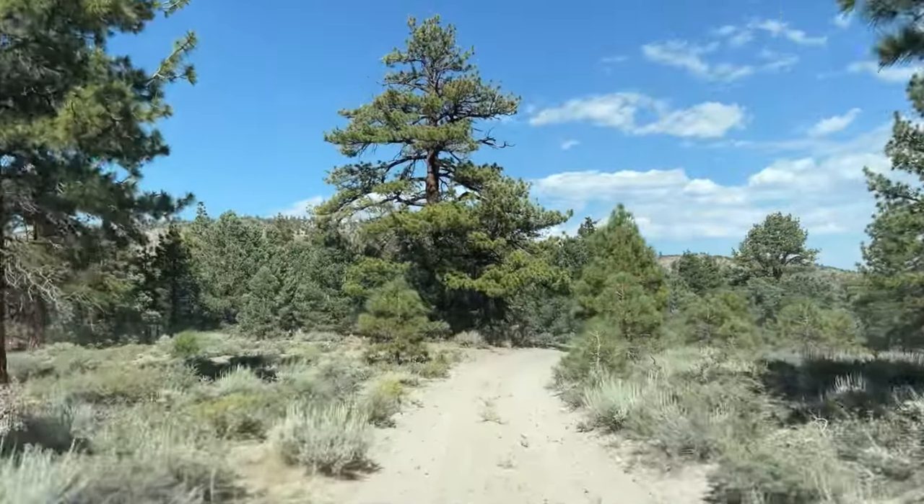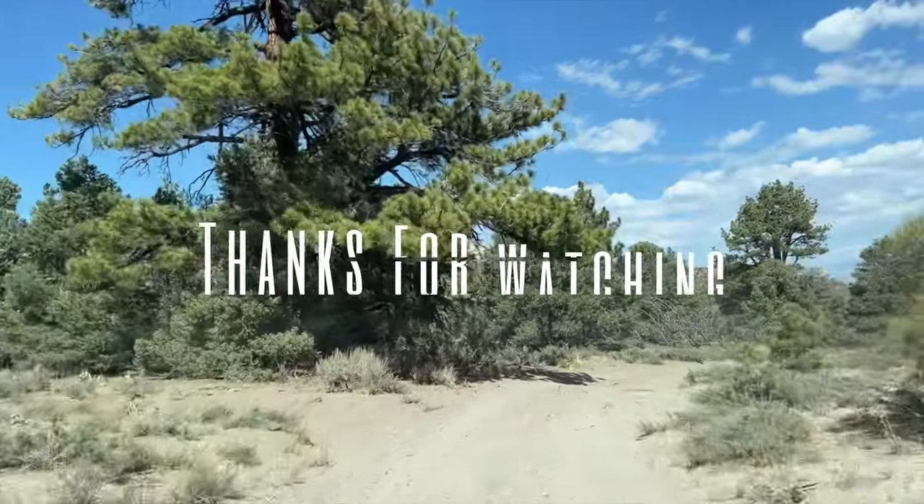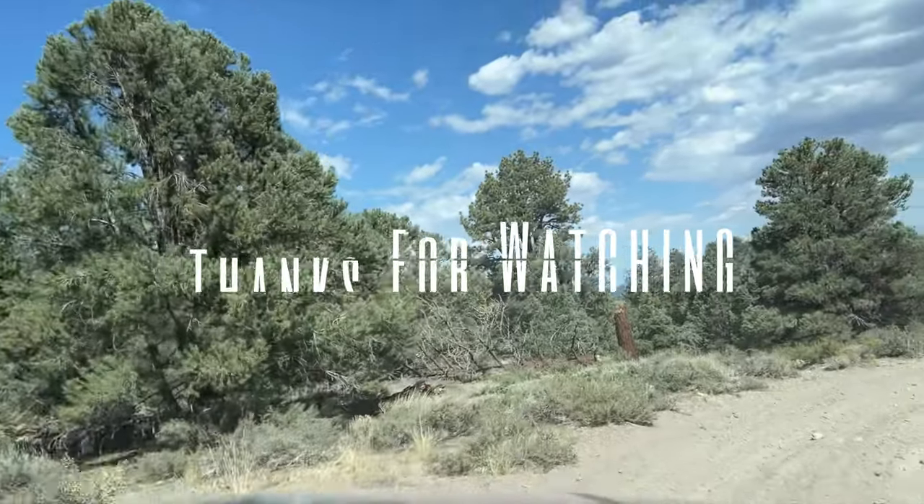This year we got tons of snow and tons of rain, and we're planning to head back up there in a few weeks and take you guys along for the ride. Thank you so much for watching and we'll catch you on the next one.